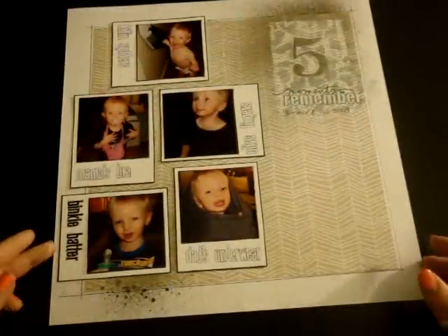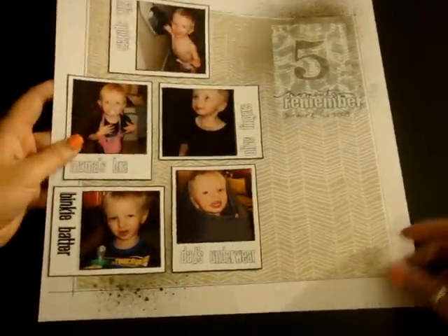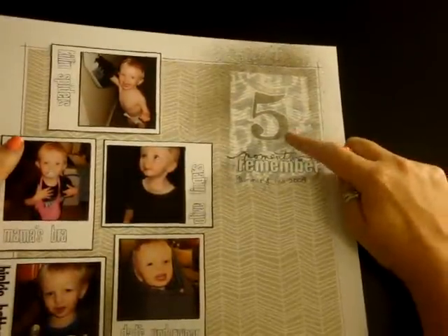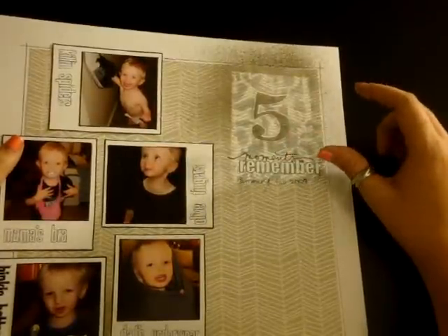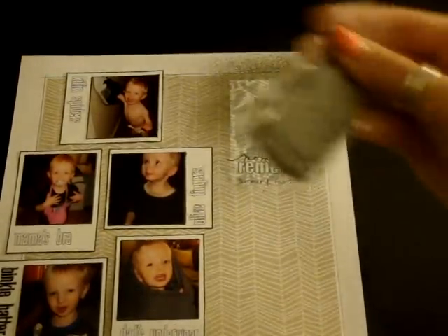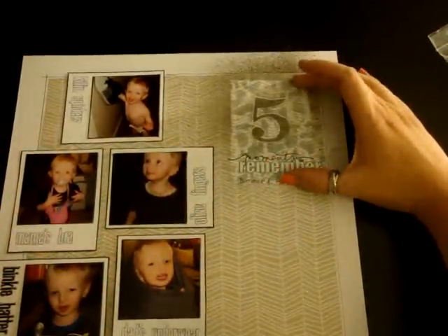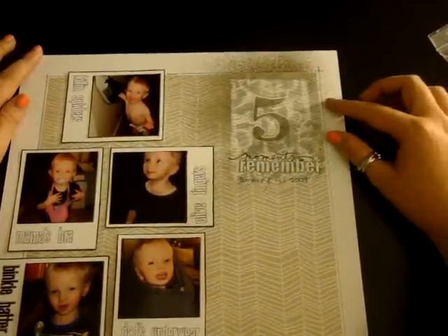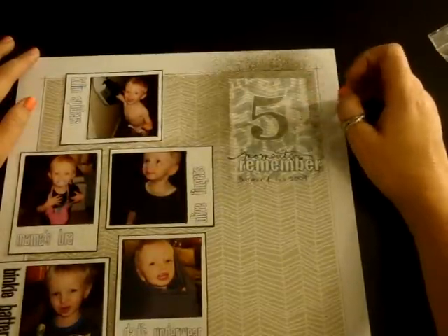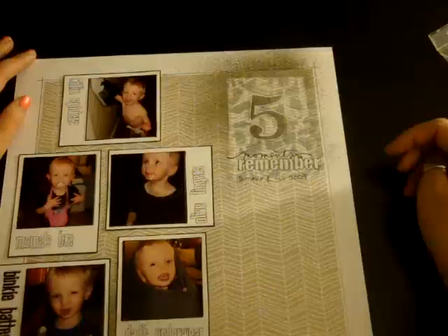And then this is the last one that I just finished a few minutes ago. It's titled 'Five Moments to Remember.' What I did here is I cut out a number five with my Paper Trey Ink 'By the Numbers' die — you get all the numbers and they're a really nice size. I cut a little rectangle of paper around it to make sure there were straight edges, and then I used the negative and sprayed over it with my pinstripe Mr. Hueys — I think I did it like three times.